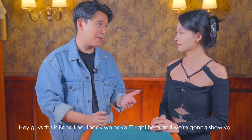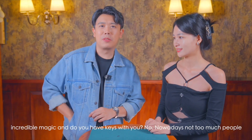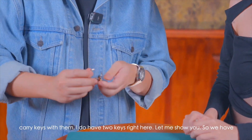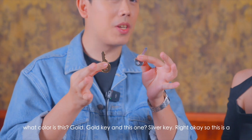Hey guys, this is Bartley. Today we have TT right here and we're gonna show you incredible magic. Do you have keys with you? Nowadays not too many people carry keys. I do have two keys right here — let me show you. We have a gold key and a silver key.